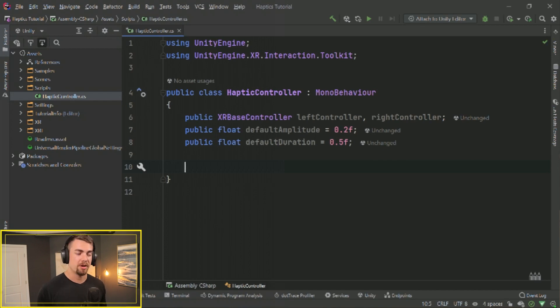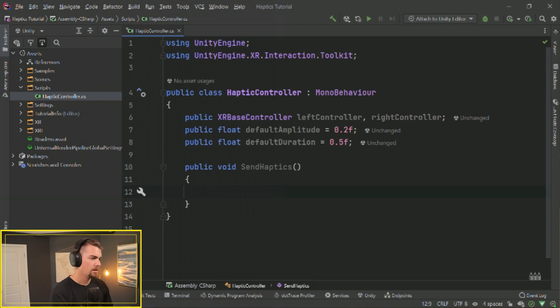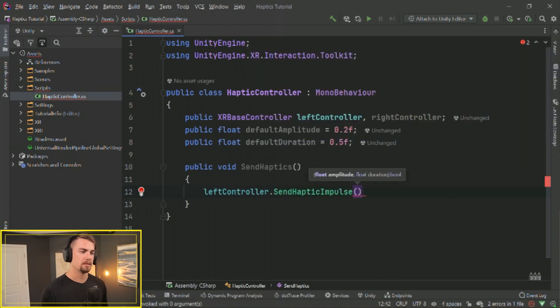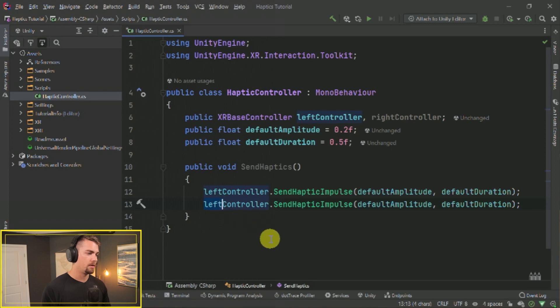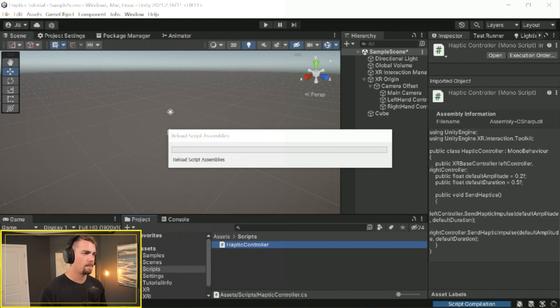To test that we're using the right methods, set up a basic method: public void SendHaptics(). All you have to do is leftController.SendHapticImpulse(), which requires two floats — amplitude and duration — which we conveniently have. So we pass in defaultAmplitude and defaultDuration. Then to get this working on the right controller, duplicate that line and rename left to right. Save the script and swap back to Unity to let it reload.